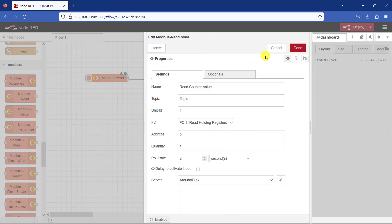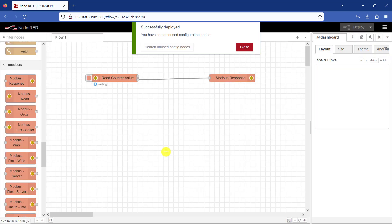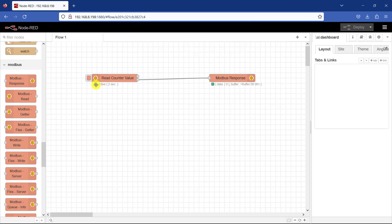Click on Update and we can see we have everything here. Click on Done. Now I can click Deploy to see whether we can get some data coming from the Arduino PLC. The green indicator shows that it is connected.